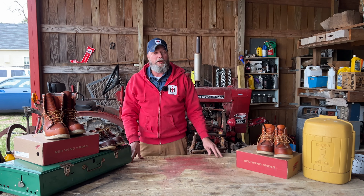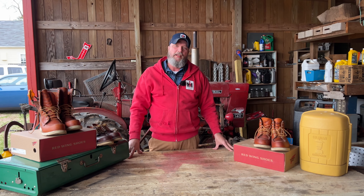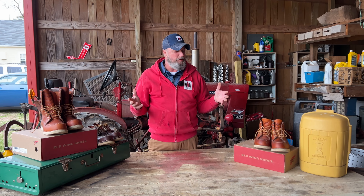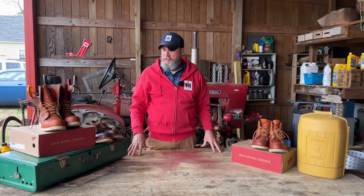Welcome back to the channel guys, thank you all for tuning in. Got another boot review today. I'm looking forward to this one because this is one of my favorite all-time boots ever — Red Wing.